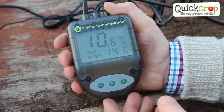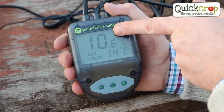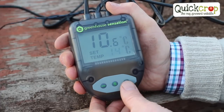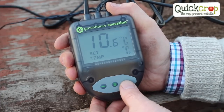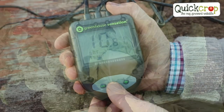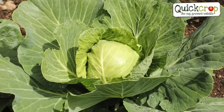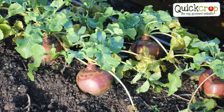So let's have a look at our thermostat. The reading on the top here is the temperature of the compost currently inside the propagator and the one below is what I'd like it to be. The average germination temperature for most vegetables would be between 18 and 21 degrees Celsius, so for what I'm growing today — some cabbages and some turnips — I'm going to set it at 20 degrees, which is going to get them going nicely.